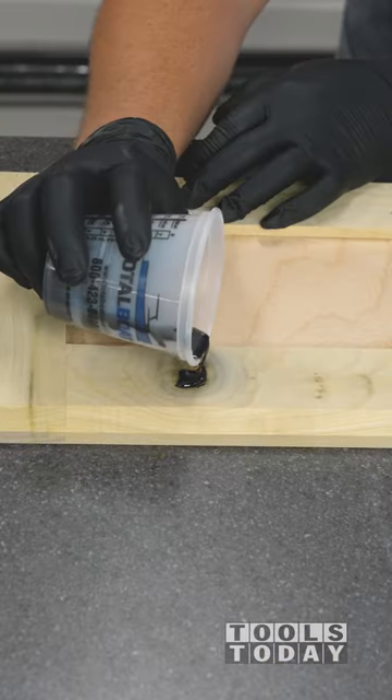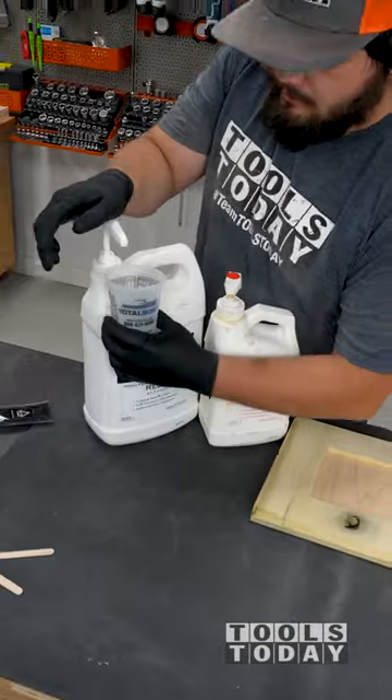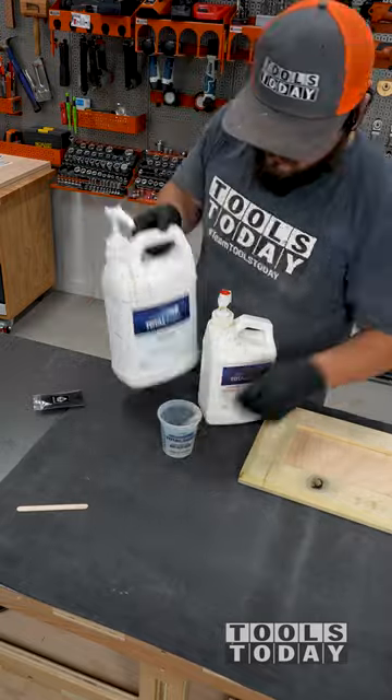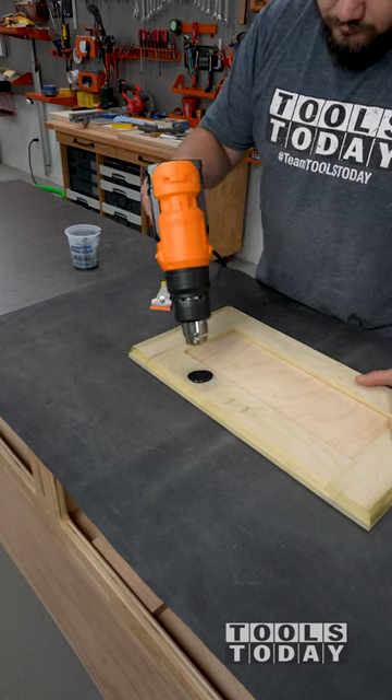Filling a knot on the back of the cabinet doors with some epoxy. To do this, I use TotalBoat high performance 2 to 1 epoxy available on our website. The pump system automatically pumps out at the 2 to 1 ratio, so one pump of each is all it takes. I mixed everything up and let the epoxy cure overnight.